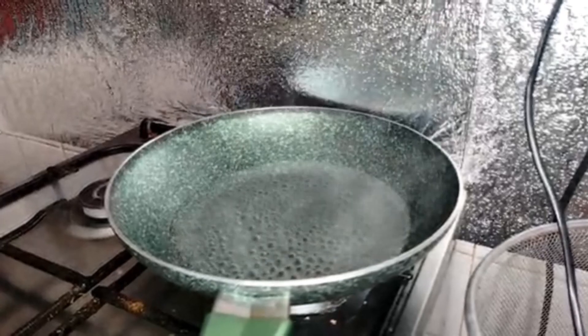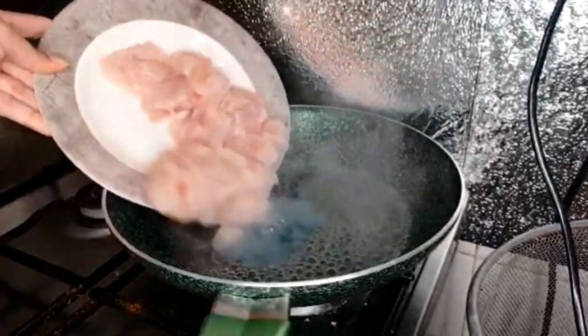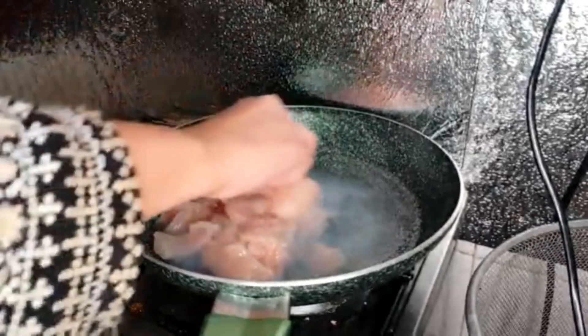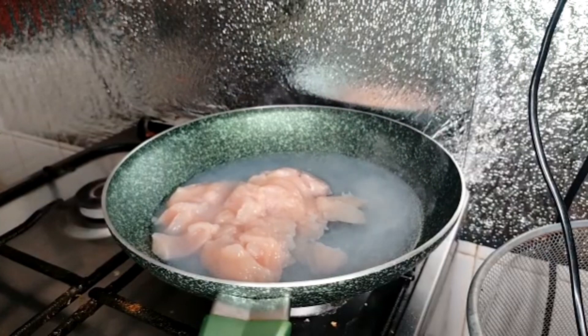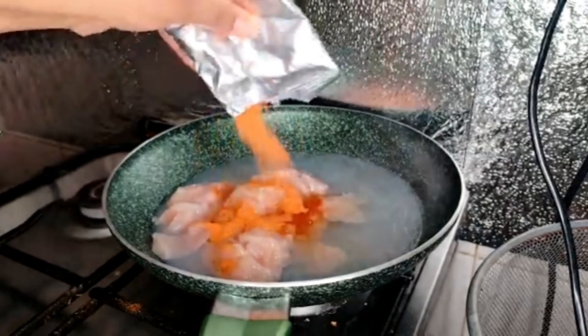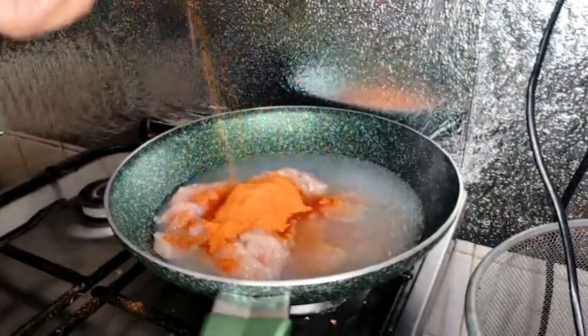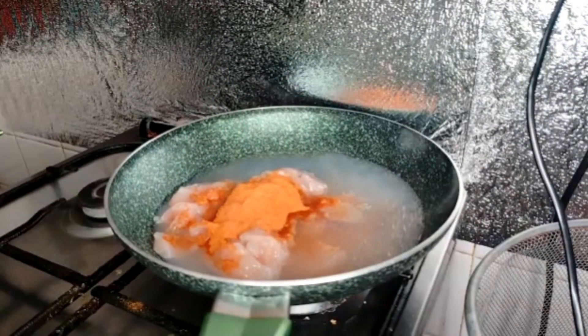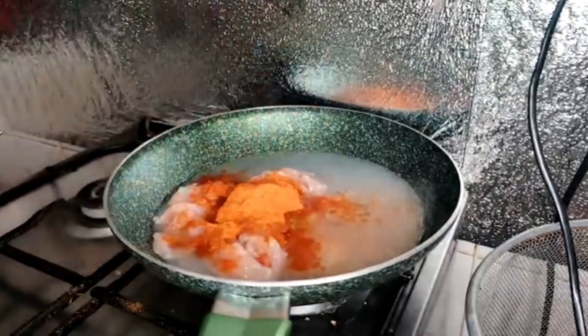We will take a pan to boil our chicken. I have taken the spices for the chicken. This is about 200 grams — you can make a lot of rolls with this chicken. I will add the chicken to the masala, about 1 and a half tablespoon.